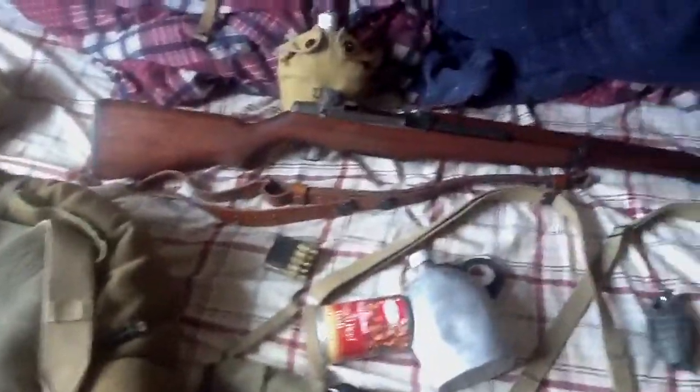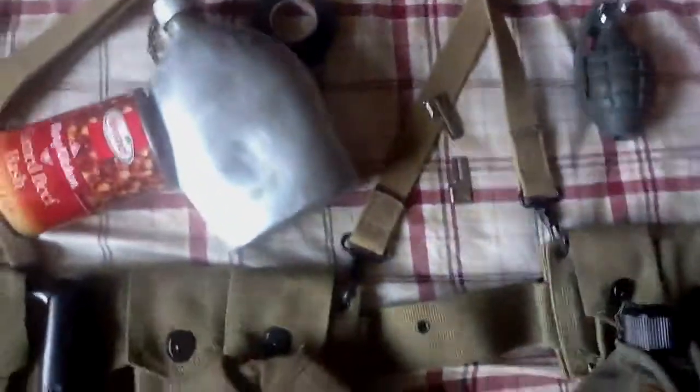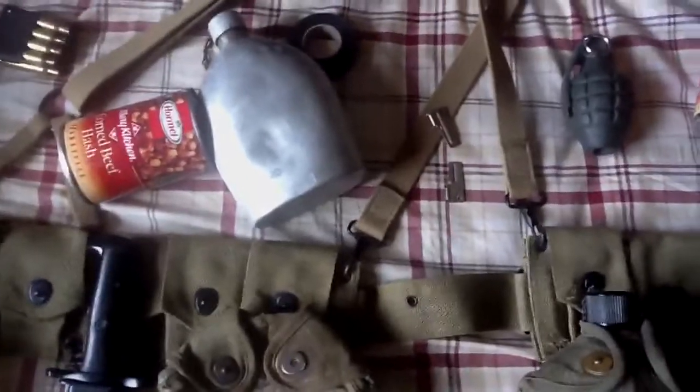Oh, and I got two — I'll have to look up the difference between the P-38 and P-51 can openers — but I got two of them. I had a P-38 a long time ago but it kind of broke, so I gave it to a friend.